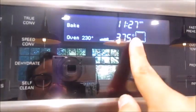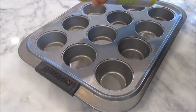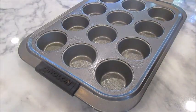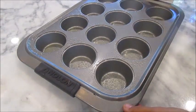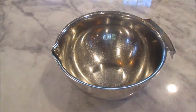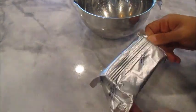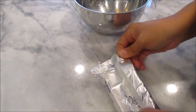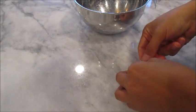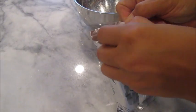The first thing for this recipe is to preheat your oven to 375 degrees and prep a 12-muffin pan. You could use liners if you want, but I don't have any so I'm just going to spray it with some Pam. We're going to start with the cream cheese part first. You'll need four ounces of cream cheese that's been left at room temperature — it's much easier to beat when it's not cold.